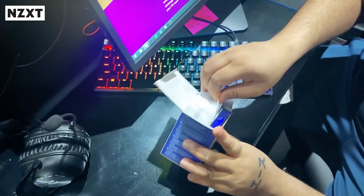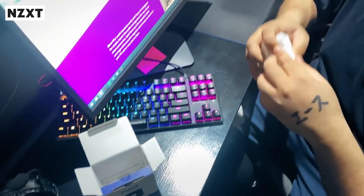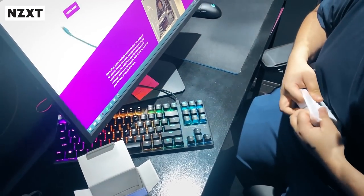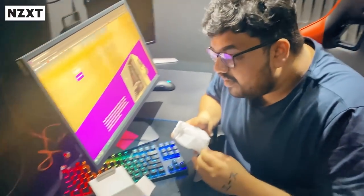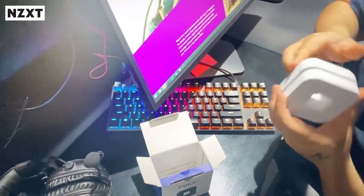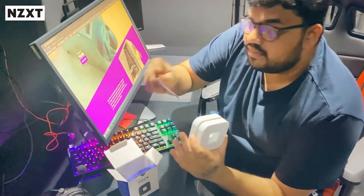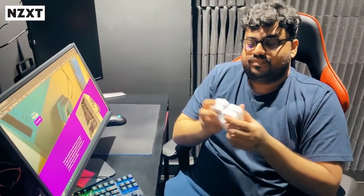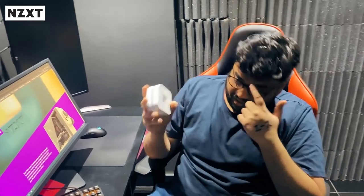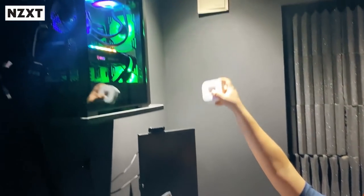Wow, the packing is nice. Let's open it. So here the NGXT box is open, and there's the manual. Basically, this product helps with your cable management towards your PC.